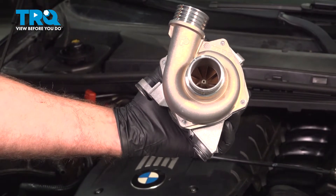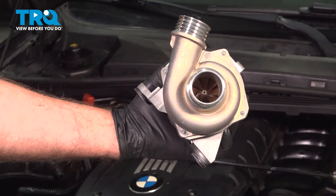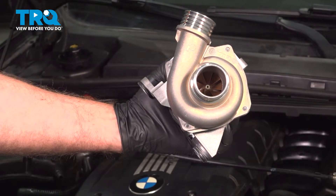In this video, I'm gonna show you how to replace the water pump on this BMW 328i. Let's get into it.